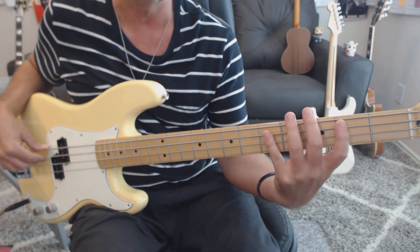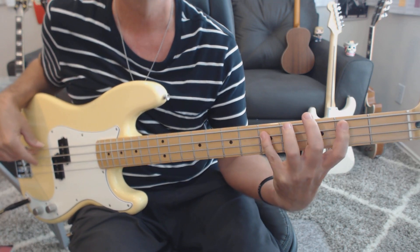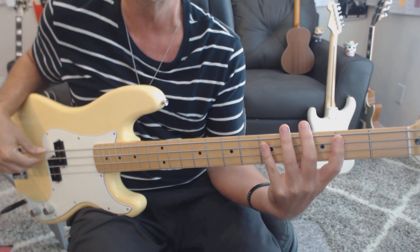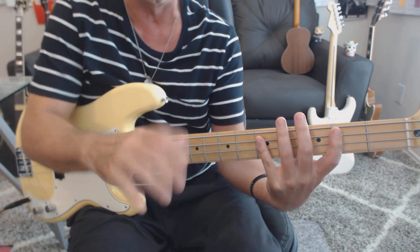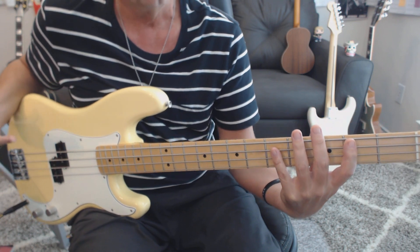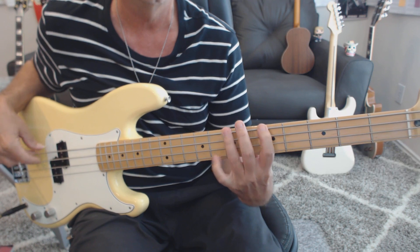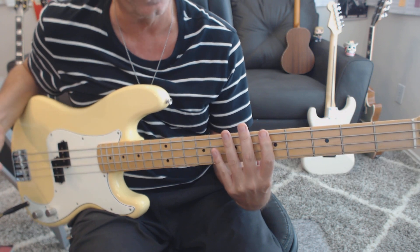Here we go with the intro. So there's the first two measures, and this is where he's playing the line. It's all on the third string, and if you need proof of that, go to the Midnight Special performance of Redbone, where the camera guy is right on the bass player and it shows clearly that he's here in the second position. Just because everybody plays it up here at fifth position, I went ahead and wrote that for the second two measures. So you have it both ways.